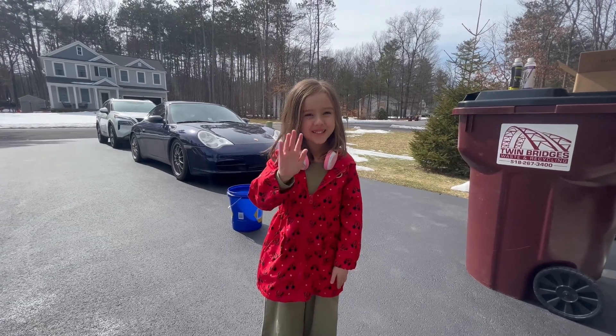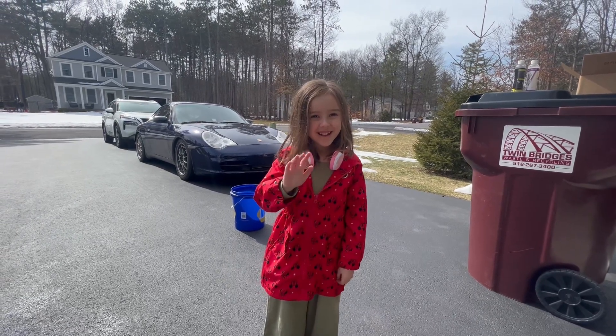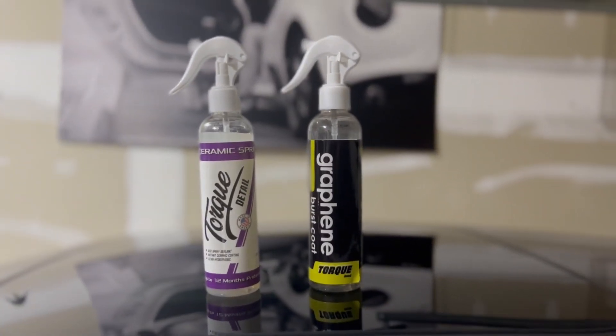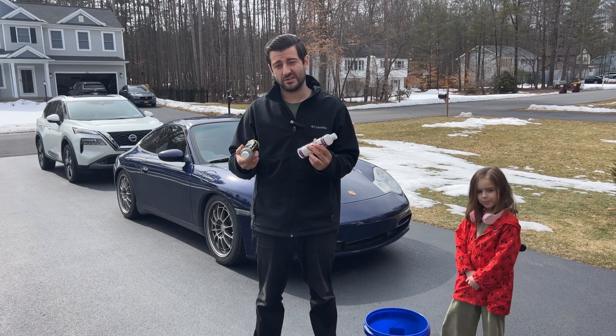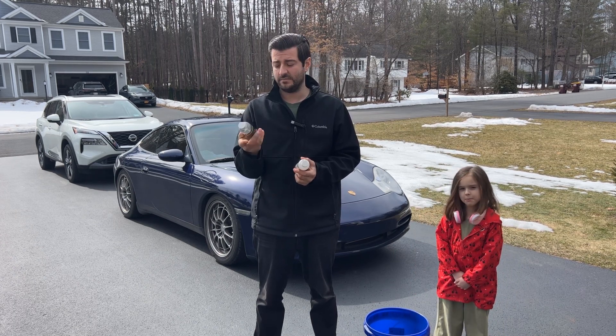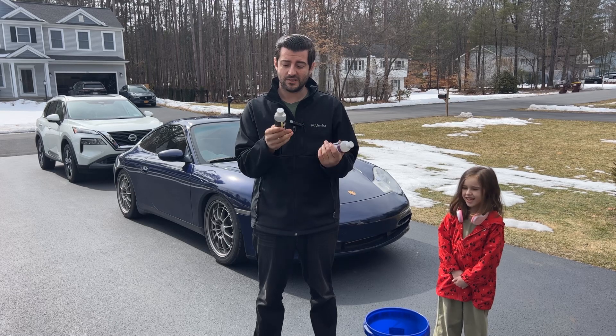We're gonna wash my Porsche today. We're testing out one of two products from Torque Detail — we're gonna wash the car first and apply this graphene burst coat that will really protect the car for a long time.